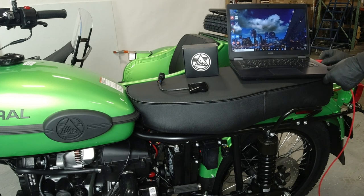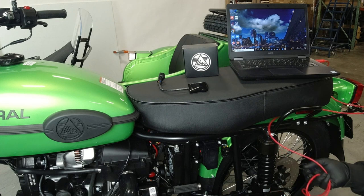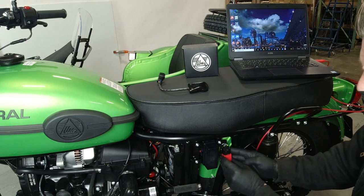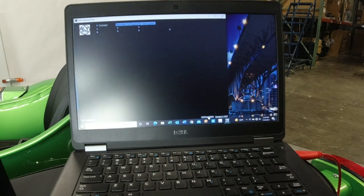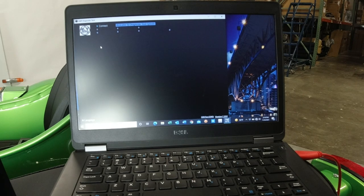To use a laptop, plug the USB side into the computer and then the other end into the diagnostic port on the motorcycle. Turn the key on, open the program, select the proper COM port, and then hit connect. Data should be displayed if the connection is OK.